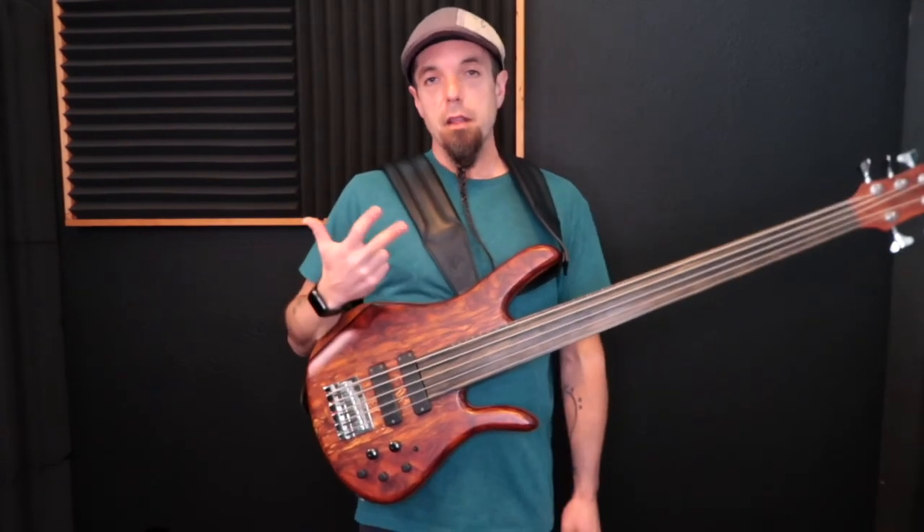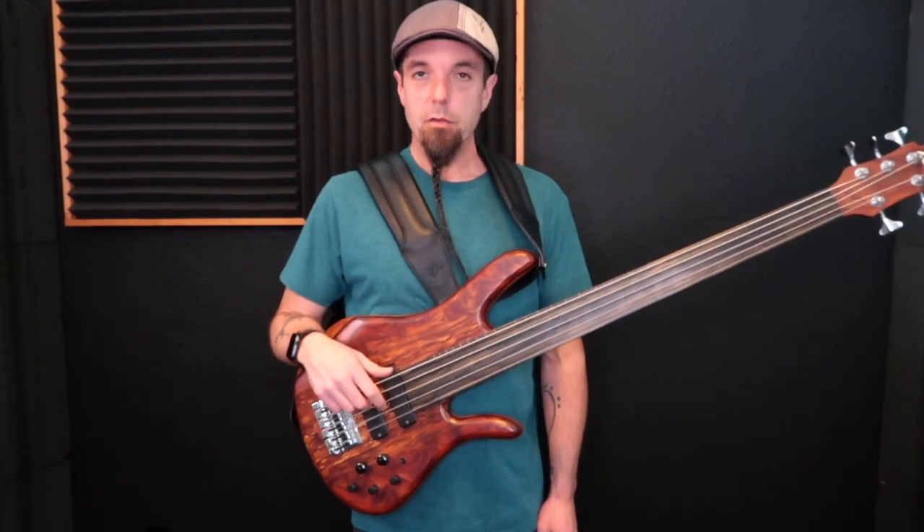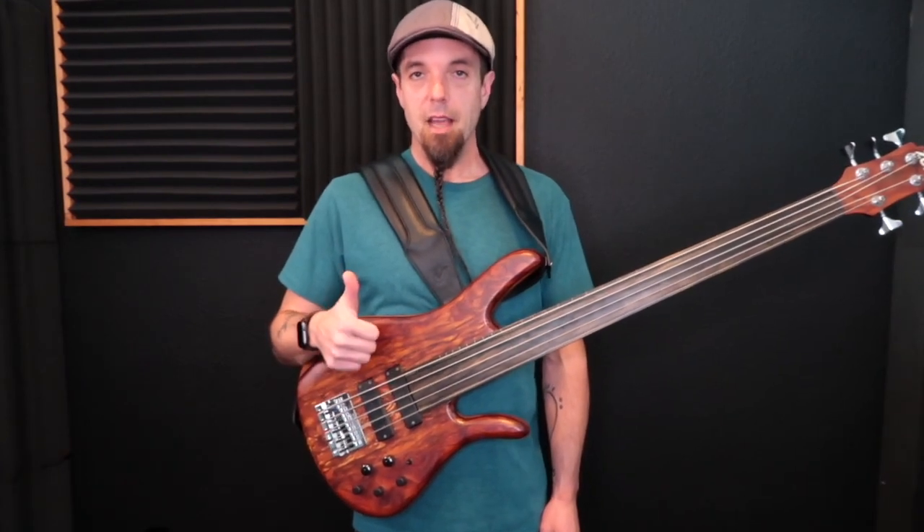And there we have it — three methods for attaching and utilizing your Groove Gear Duo Strap. Happy shedding!